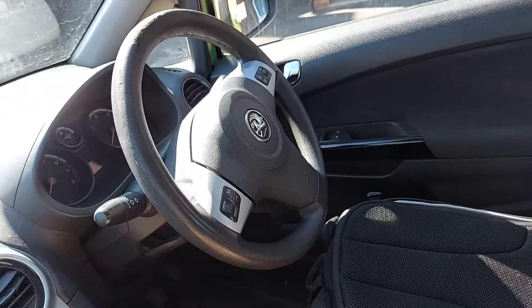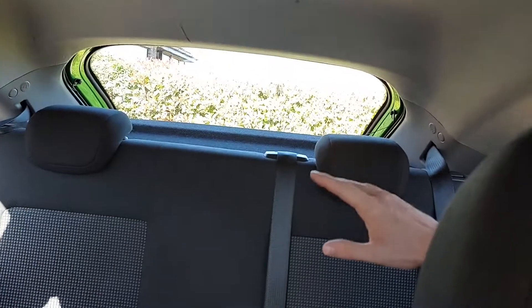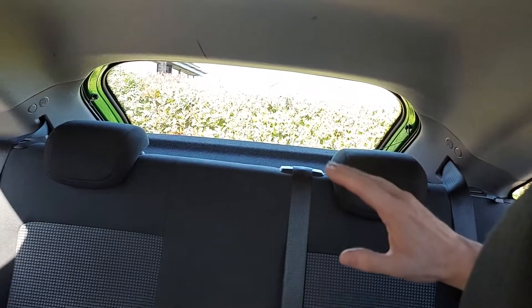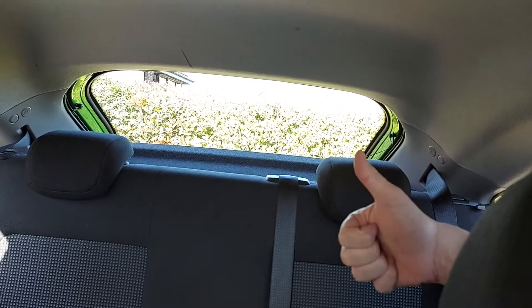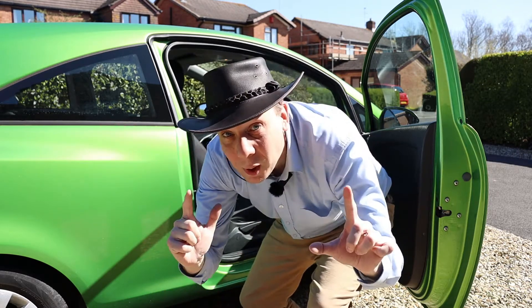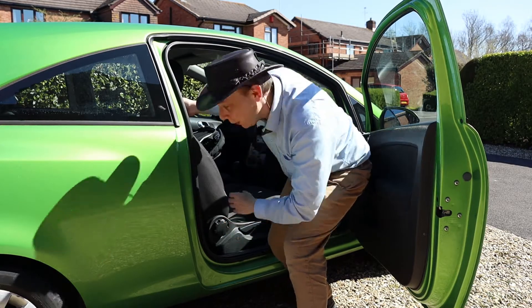The bottom line is that if we crawl inside the boot, we can access a secret hidden lever and then open it from the inside. Now, getting into the boot isn't the easiest pastime in this tiny little car. There's not a lot of space.